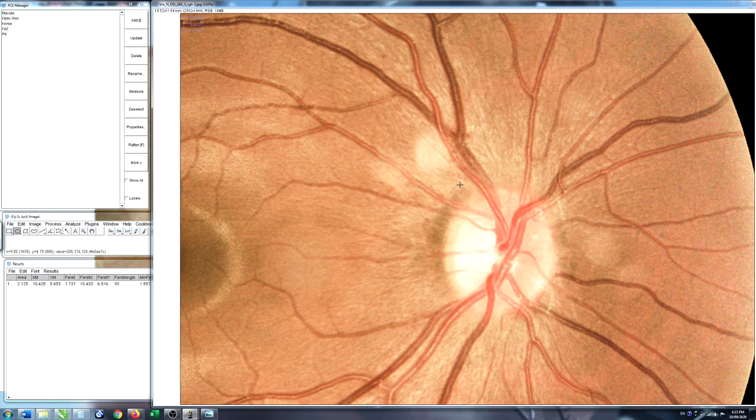Looking back at the optic disc, there are a couple of structures we can differentiate inside here. You can see the rim of the optic disc itself — that's where all the axons from the ganglion cells collect together to form the optic nerve, which then runs back to the optical centers of the brain. In the center there's a slight depression called the optic cup, and between the edge of the optic disc and the edge of the optic cup is called the neuroretinal rim.